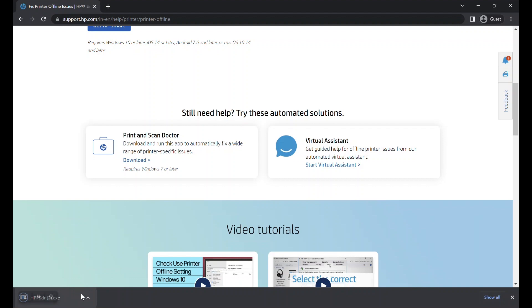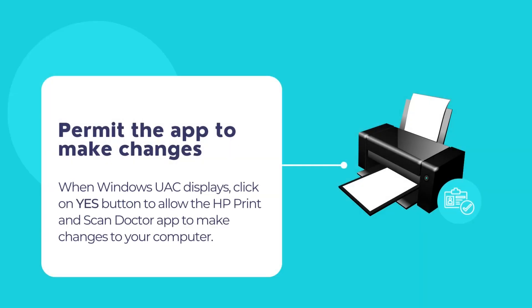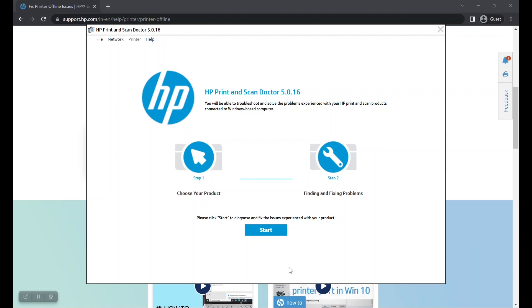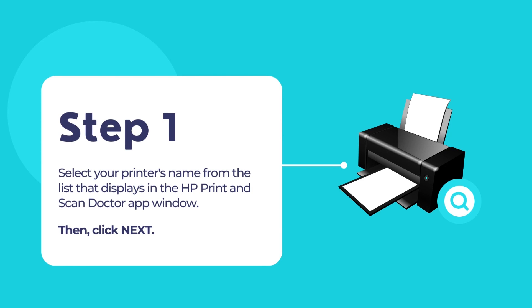Once downloaded, double click on the downloaded file to open the HP Print and Scan Doctor app. If Windows UAC displays any message, permit the app to make changes to your computer by clicking on the Yes button. The HP Print and Scan Doctor app should now open. Click on the blue Start button. The app will now search for your printer. Once your printer is displayed, click on your printer's name to select it and then click the Next button to continue.